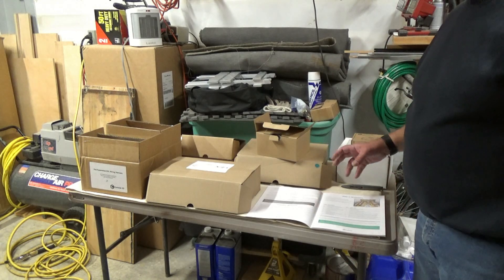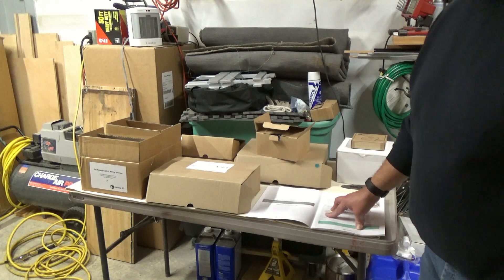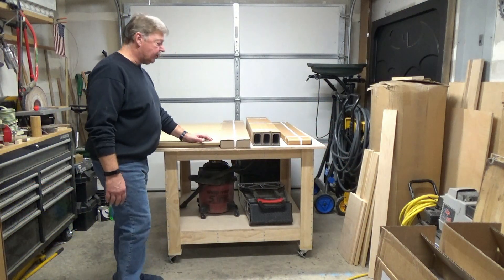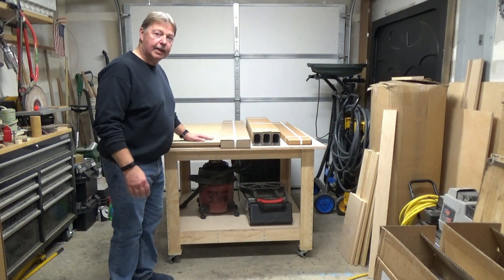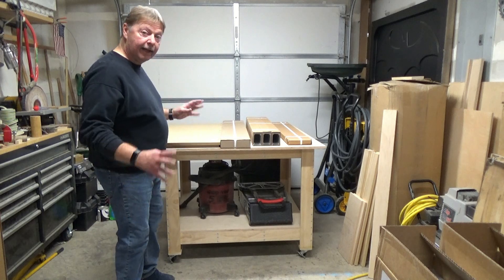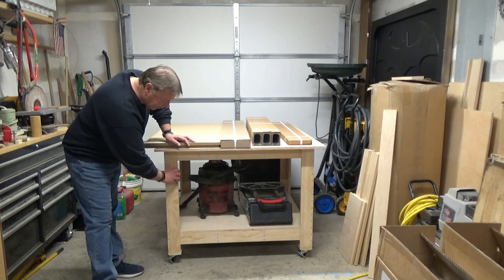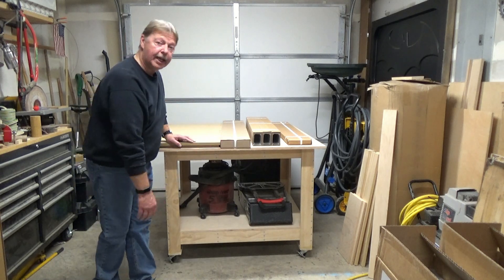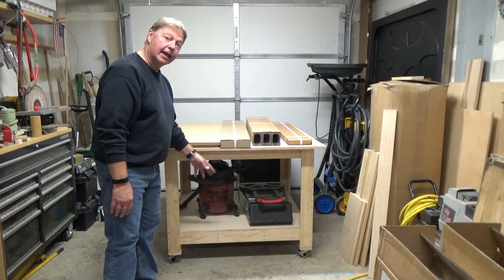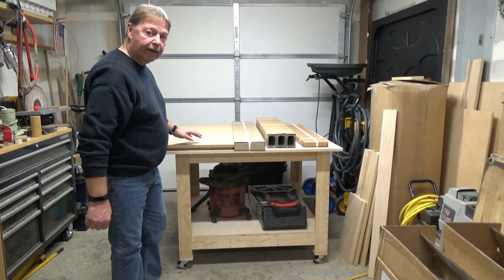It appears that everything is here - I won't know until we pull everything out of the box, get it laid out, and start assembling. Let me show you the little table that I made. This will be the platform for assembling my CNC router. The top is 45x45, I just have 1x4s on the sides made into an L shape, fastened together with screws, and I put a little table underneath for my vacuum cleaner. It's also on wheels, so I'll be able to move it around the shop.